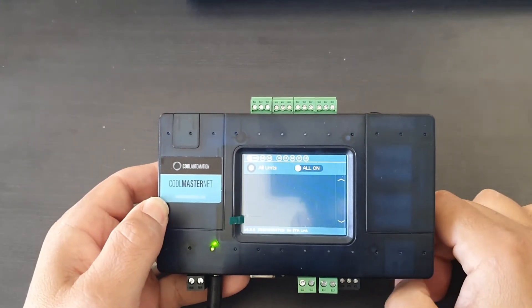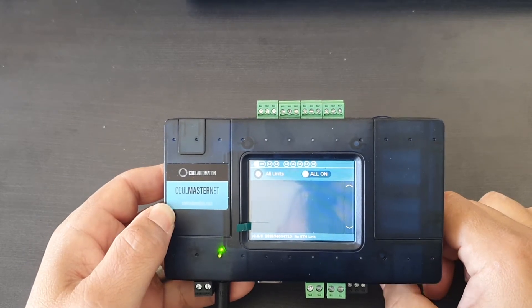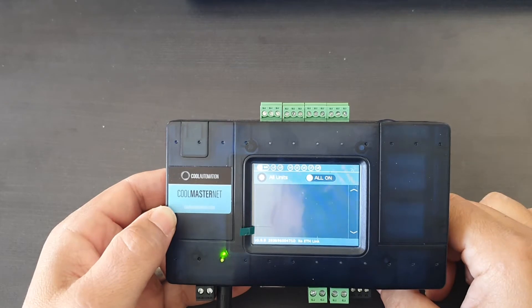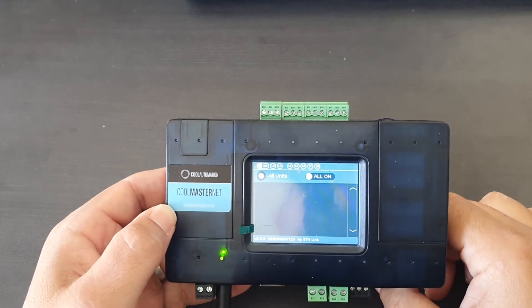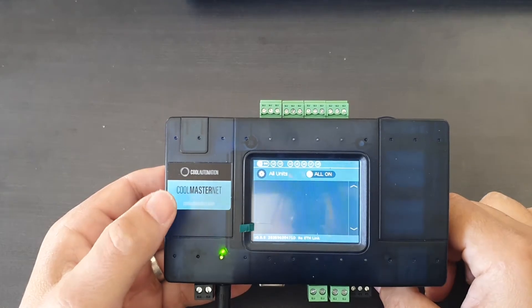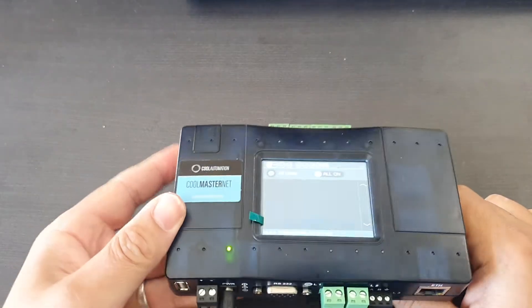Hi to all our cool automation nation members out there. Today the new video I'm going to talk about is how we can activate line three on our CoolMasterNet. Line three has been specifically designed if we have cool plugs connecting to our CoolMasterNet.